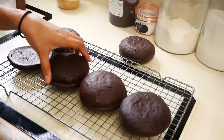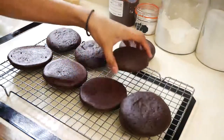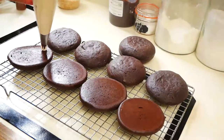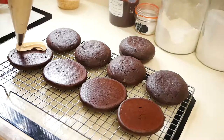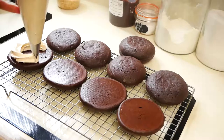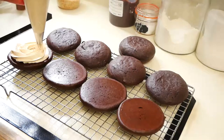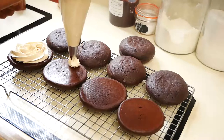Once everything is ready to go, you're ready to fill your whoopie pies. The first thing I'm going to do is start piping my salted caramel buttercream onto the bottom half of my whoopie pie. I'm using a star tip and going in a spiral, just to get enough filling onto my whoopie pies.